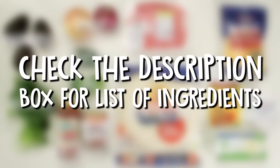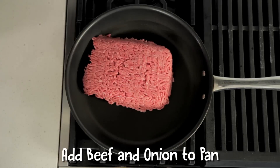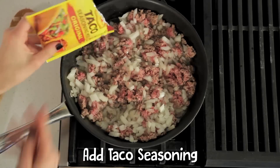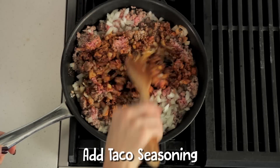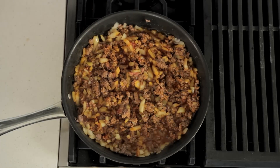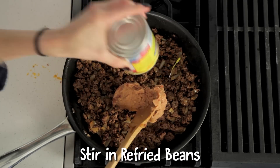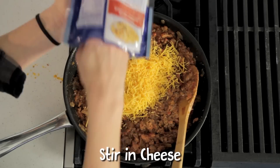All the ingredients are in the description box below. Add your beef and onions to a large skillet and cook until the beef is brown. Then add the taco seasoning and stir for a couple of minutes. Next, turn off the heat and stir in the refried beans, the salsa, and the cheese.